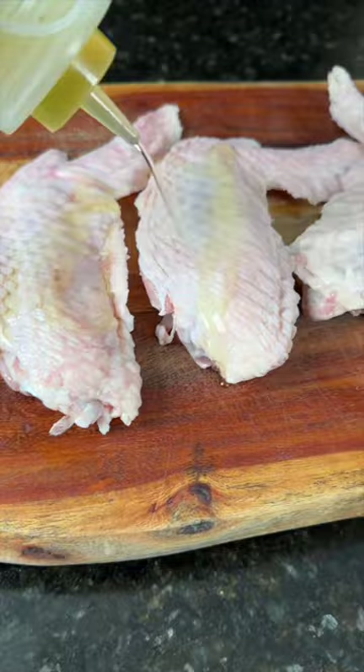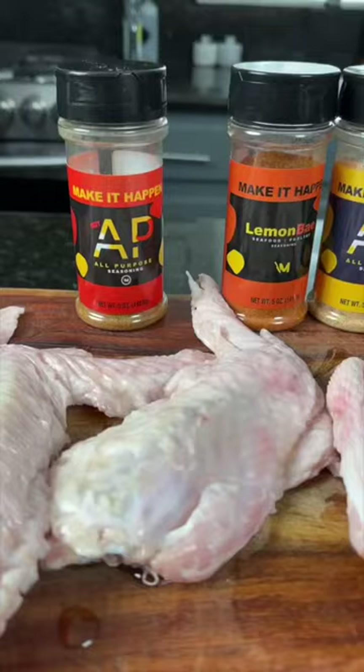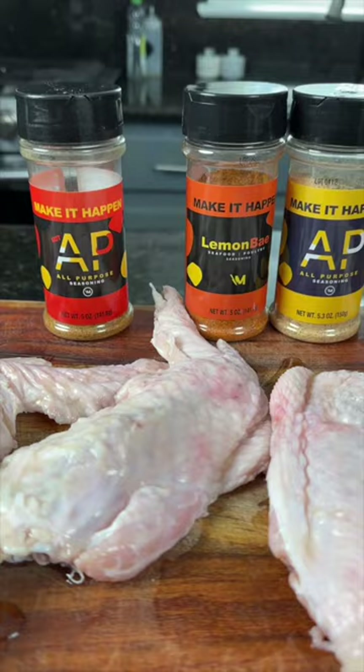First things first, we're going to give these wings an olive oil massage. Make sure they're already clean and dry. Now we're going to season them up with the triple threat — that's my lemon bay hot and AP — but use whatever seasoning blend you like. We're also going to add some smoked paprika and Italian seasoning.